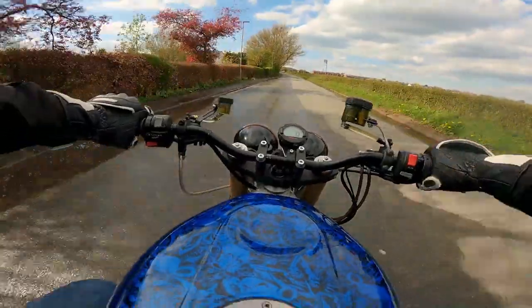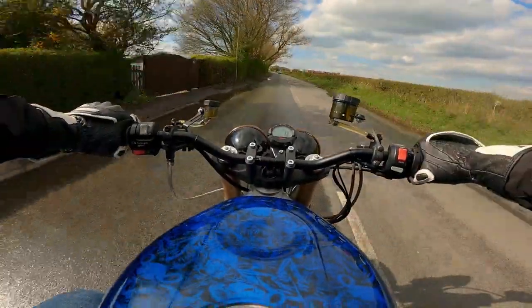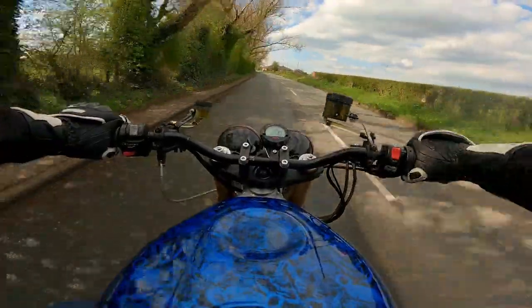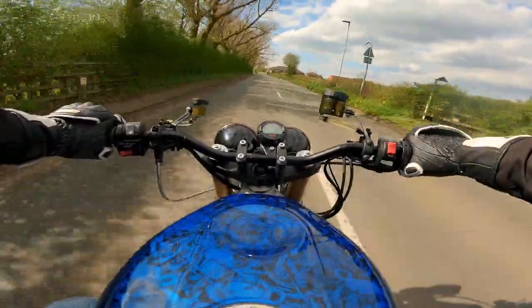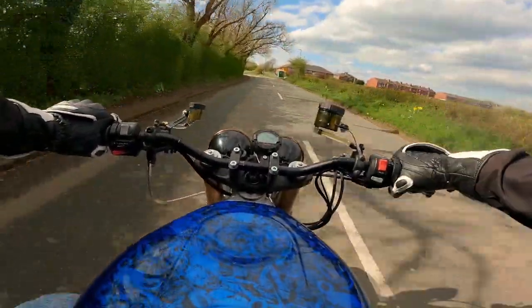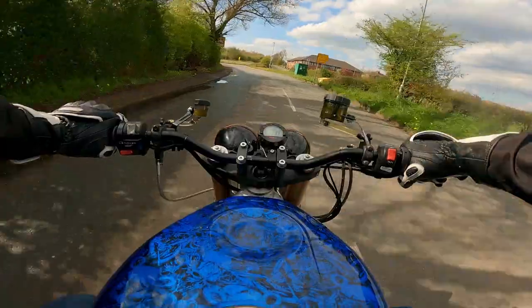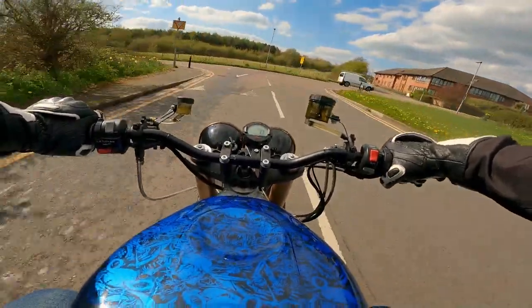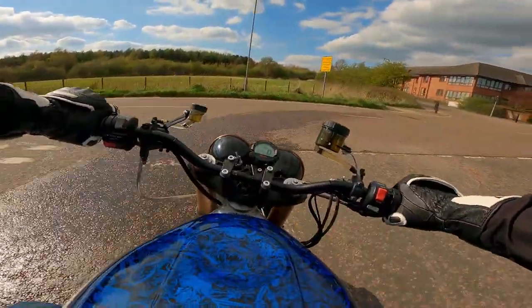It ended up with the bike being completely apart, and I've done so much to it that I've kind of lost track of what I've done. But briefly: I've done every single bearing on the bike, new master cylinders for the brake and the clutch, rebuilt my calipers, and rebuilt my clutch slave cylinder.